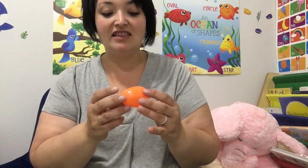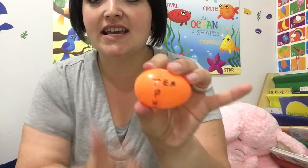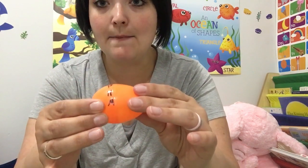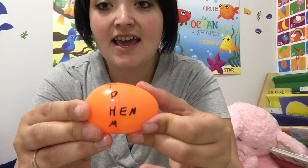This is something you can do, it's super easy, and it can also help with reading, letter identification, and rhyming words. Now we're going to do everything that rhymes with 'en.' The ending is E-N, so we have T, P, H, M — ten, pen, hen, men.